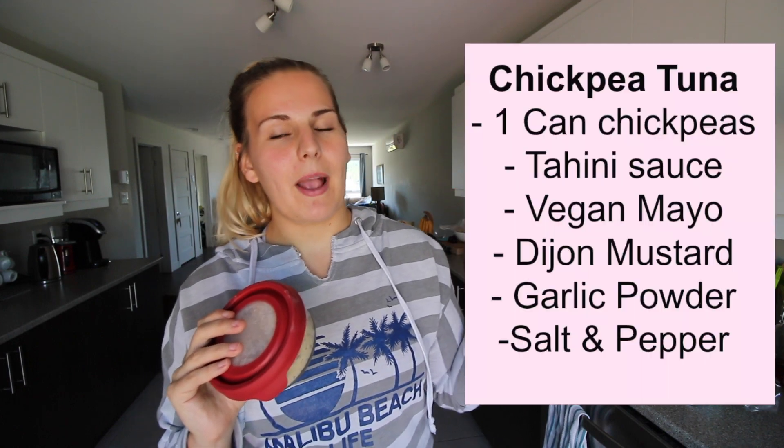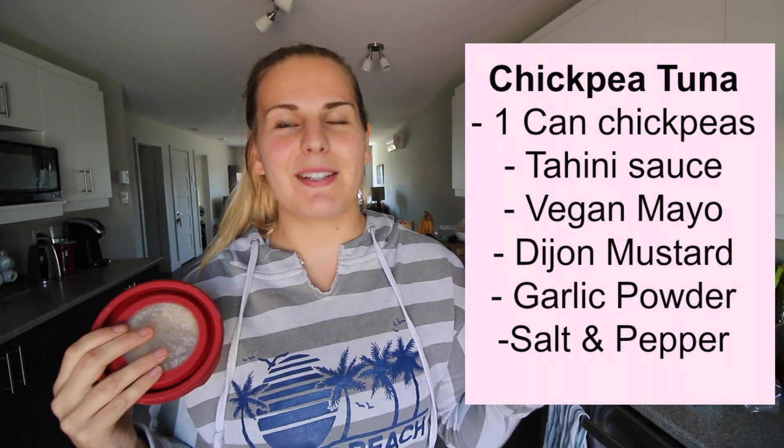Lunch is going to be very simple — I'm having some chickpea tuna. We made it recently and it has been so good. It's great for lunch, lightweight and easy to make. The ingredients are chickpeas, tahini sauce, vegan mayo, Dijon mustard, celery, garlic powder, salt, and a little bit of pepper — mix it all up, mash the chickpeas a little bit, and it's delicious.